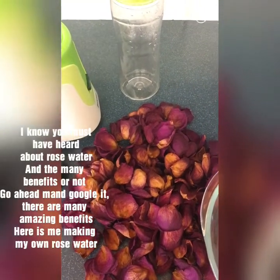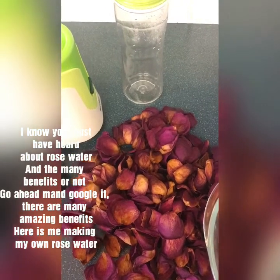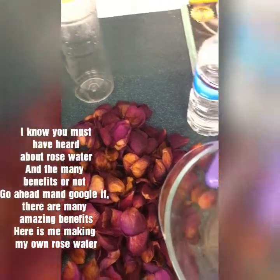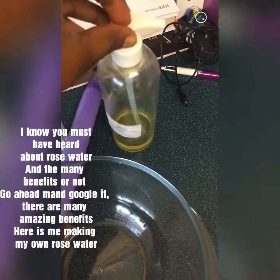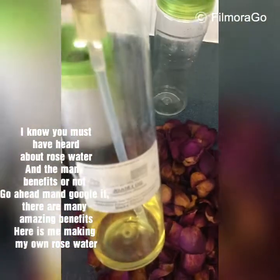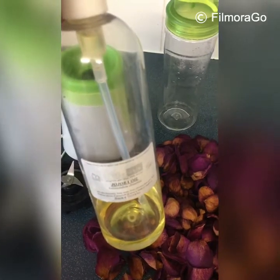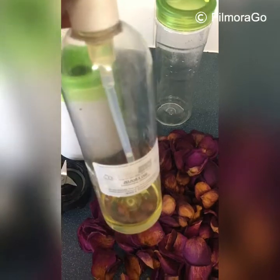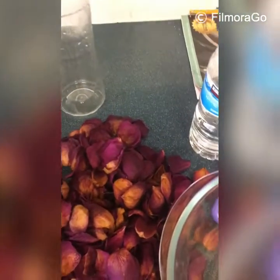Hey guys, welcome back to my channel! Today I'm going to show you how to make rose water. I have my bowl and my jojoba oil here. The reason I'm using jojoba oil is because it's very close to the natural oil from your skin — the same oil that comes from jojoba oil.